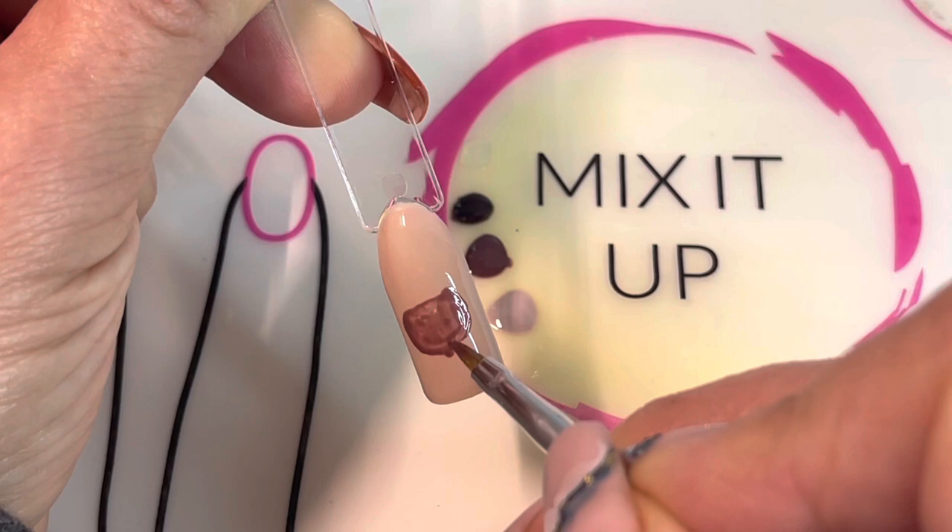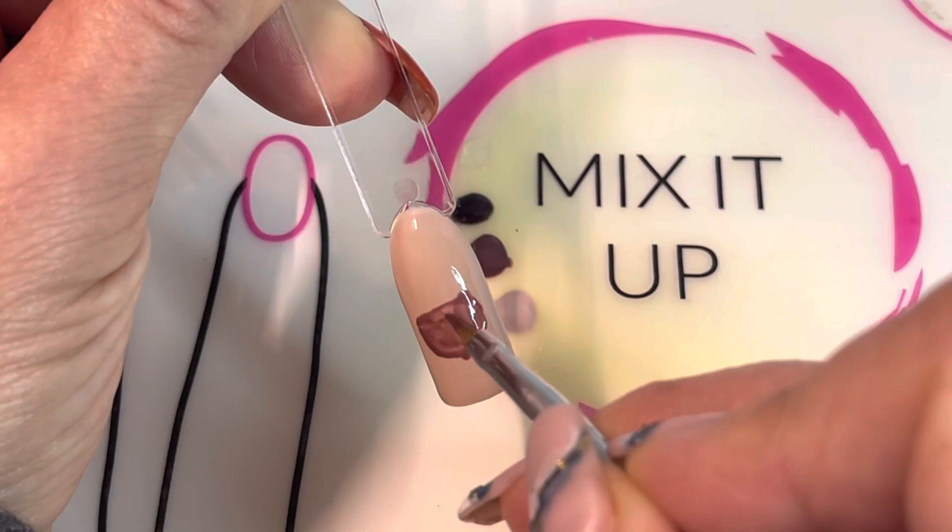The lighter you push on your brush, the thinner the line you will get, so it's a lot about controlling the pressure on your brush to get the results that you want.